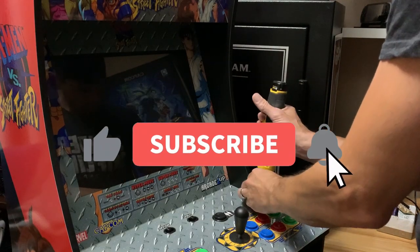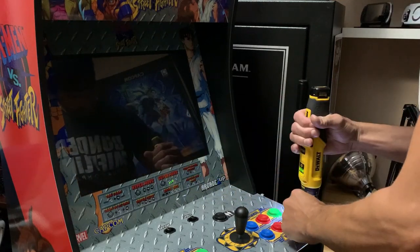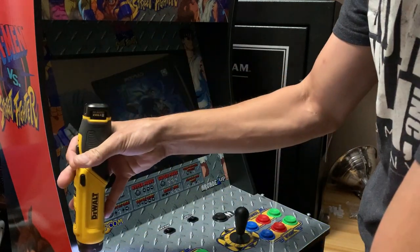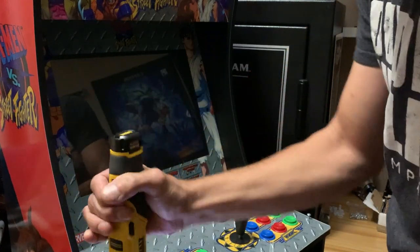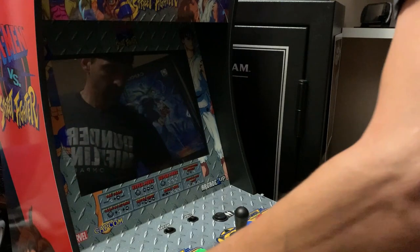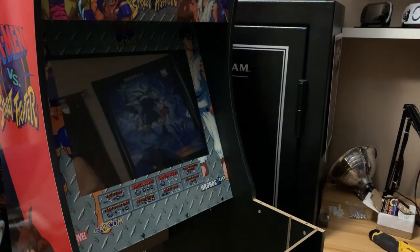Welcome back to the channel. This is part two of the Alien versus Predator Arcade1Up build. We're going to give the monitor some love, work on the bezel, install the marquee, and then work on the HDMI breakout board on the back.